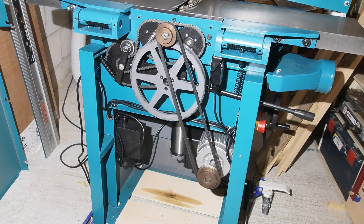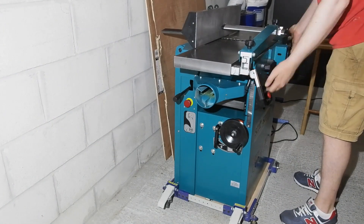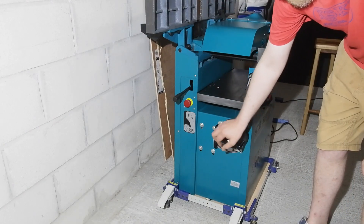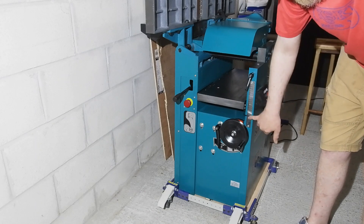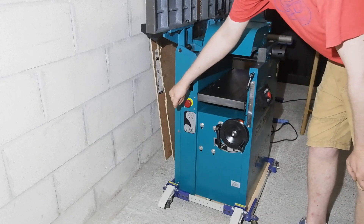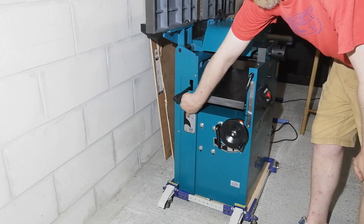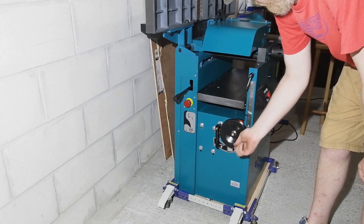Just behind the motor is the column for the thickness table — easy enough to get to for periodic lubing. At the thicknessing end you've got a nice easy-to-spin handwheel to adjust the table height, which comes as standard with a digital readout just behind the wheel. There's a locking lever for the table immediately to its left and a steel rule depth gauge to its right, with a little adjustment in both the rule and the digital readout to dial them in to match actual thickness. On the left toward the back is a lever to engage the rollers for thicknessing, with the emergency stop just below — the type you rotate to release once pressed.